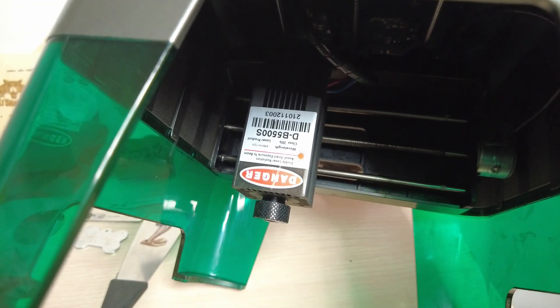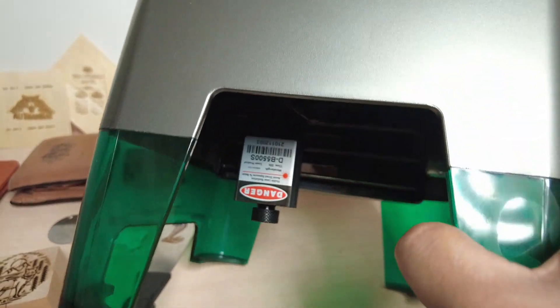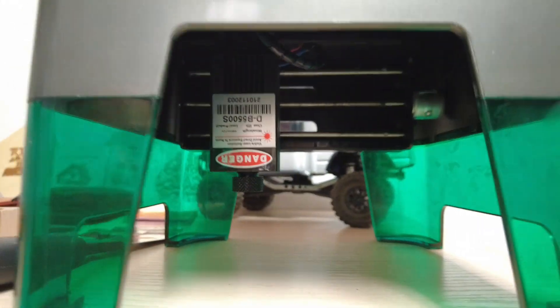This is your laser module that actually does all the job. It does not have autofocus. You will have to do the focus yourself, which is pretty easy because they have supplied a paper strip - a black paper strip - that you can use. All you need to do is rotate the lens cap and focus the laser for your carving needs.